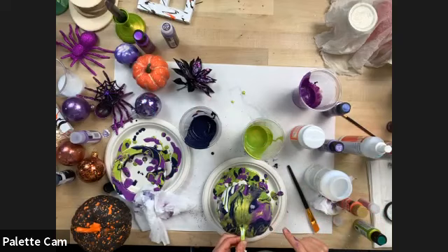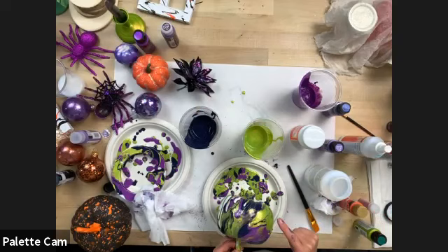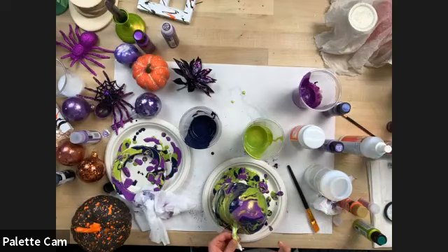That actually turned out pretty cool. If you want to put this outside, either use all Multi Surface or once it's dry, go ahead and seal it with your Mod Podge Ultra or your Mod Podge Outdoor.